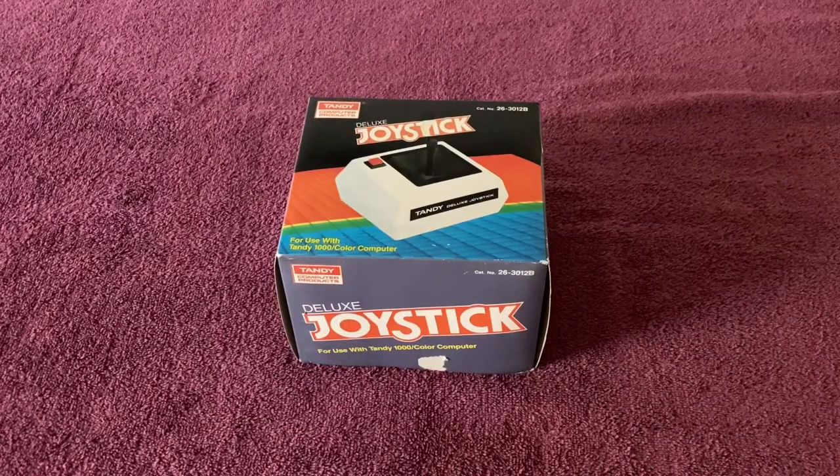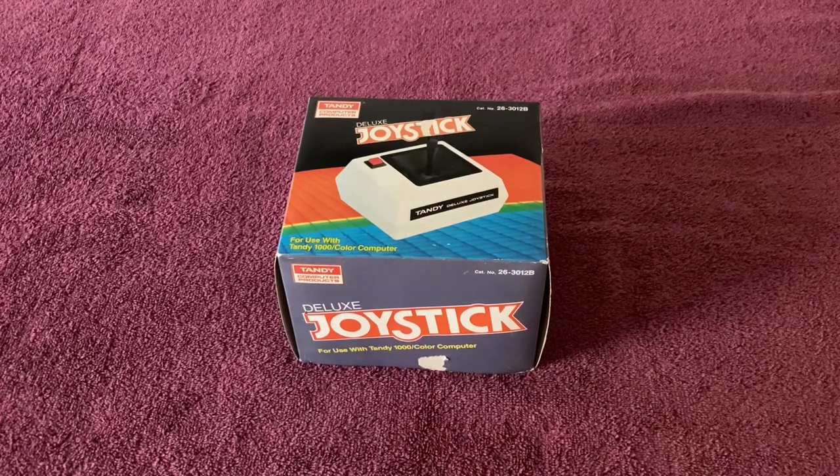Next, we have the Tandy Computer Products Deluxe Joystick, catalog number 26-3012B, as in boy. This was a right place, right time find. I was going into a local retro video game store — they occasionally have computer stuff — and somebody brought this in as a trade. I was standing off to the side waiting, and the store didn't want it. So I kept an eye on the guy to see where he'd go.